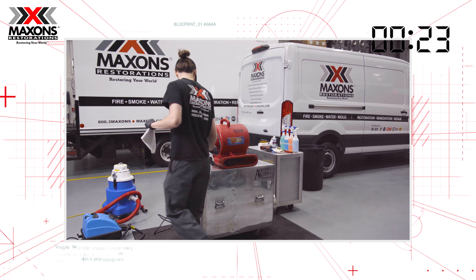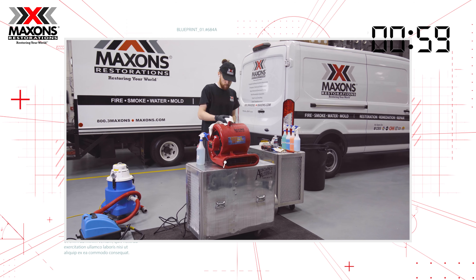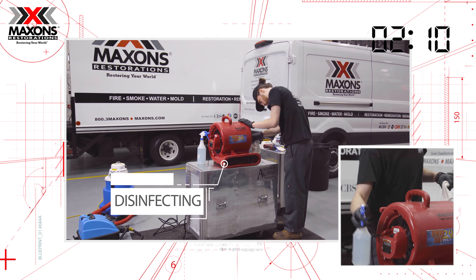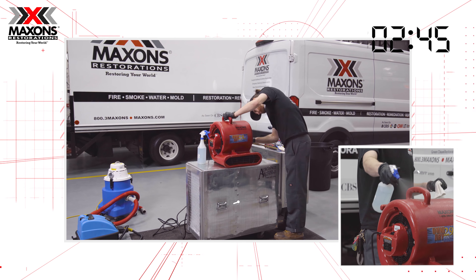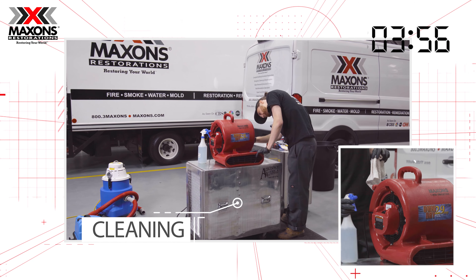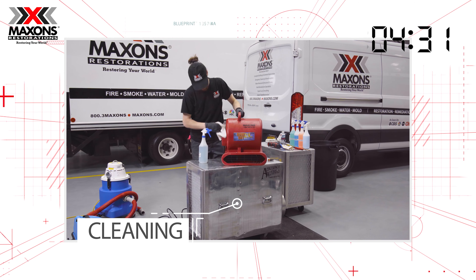At Maxon's Restorations, after every completed project, all the equipment used on that particular project is thoroughly sanitized, disinfected and decontaminated externally and internally at the Maxon storage facility.